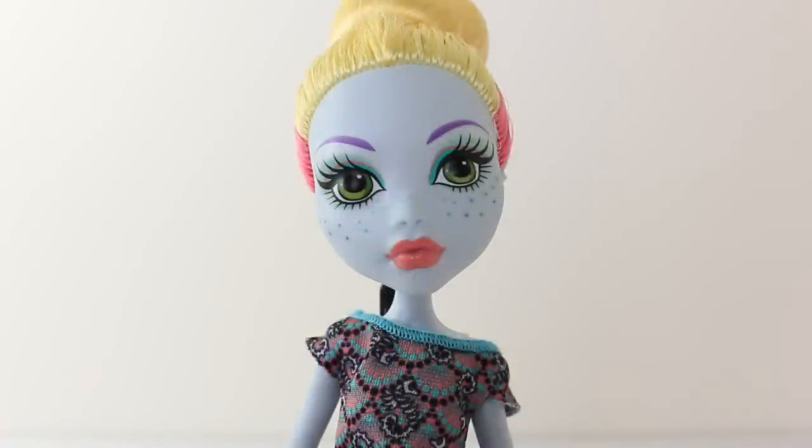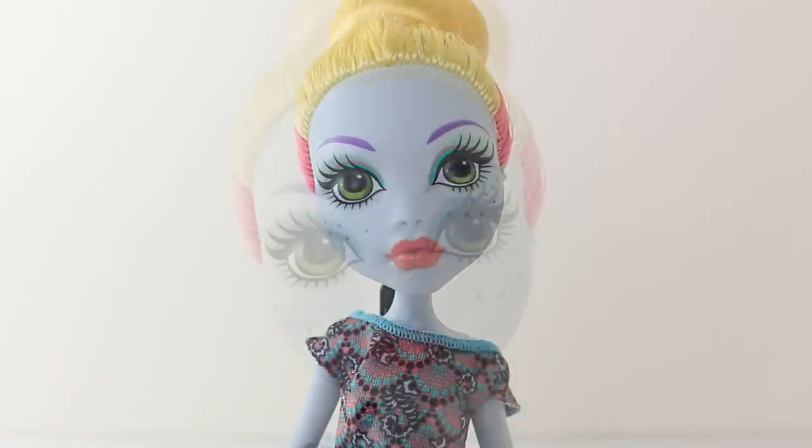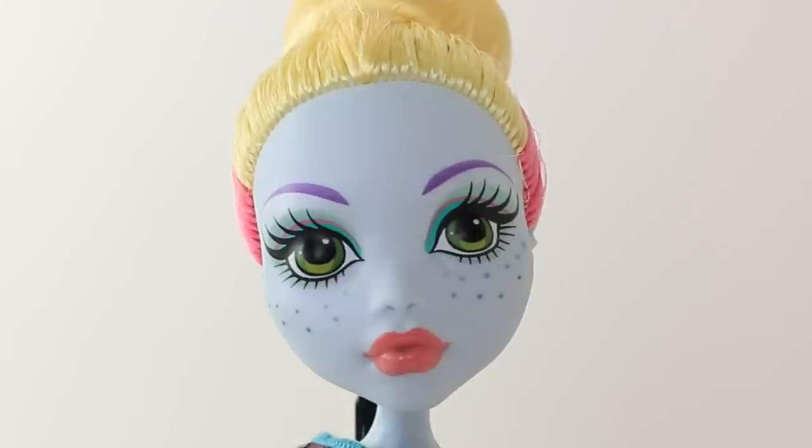All the monster ghouls in the Fantastic Fitness line love to wear make-up when working out, and Laguna is wearing green eyeshadow with coral pink lipstick.